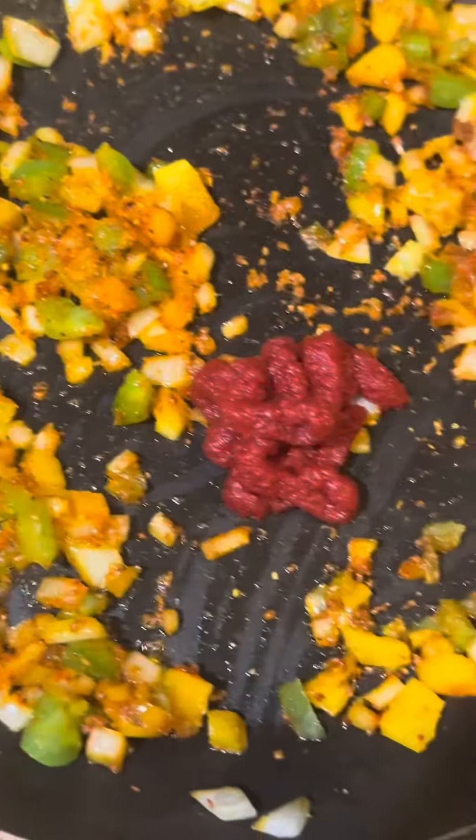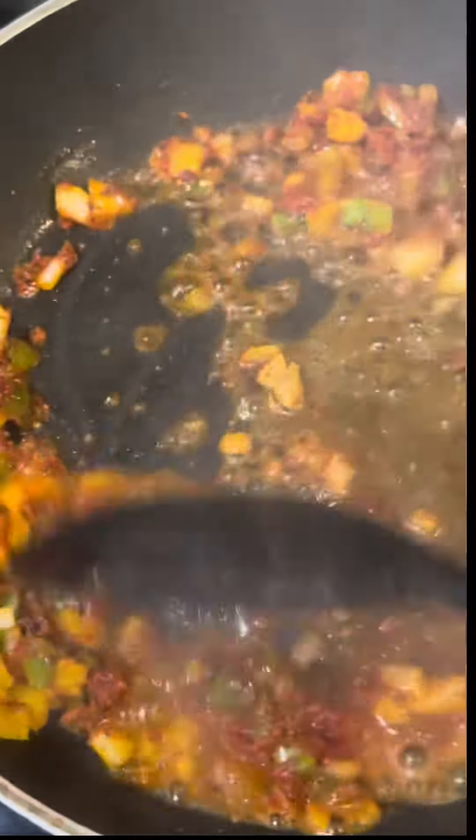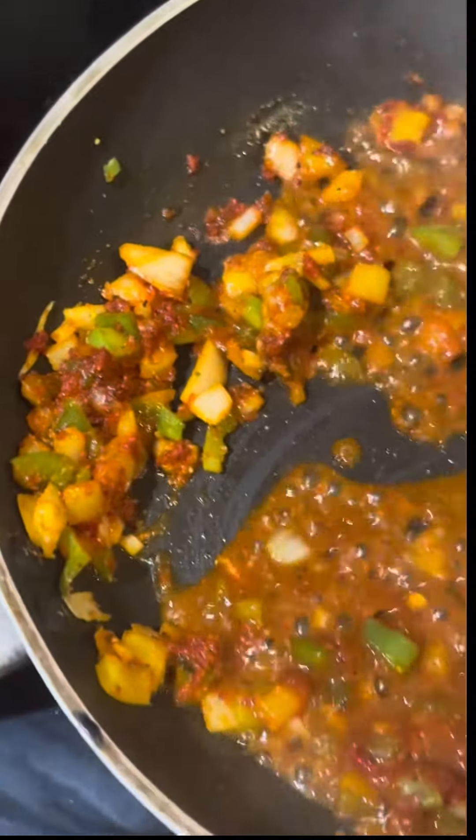Here are the veggies — the onions and bell peppers — along with some tomato paste, as well as some of that chicken broth that I am sautéing here.